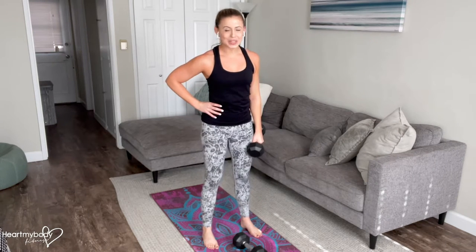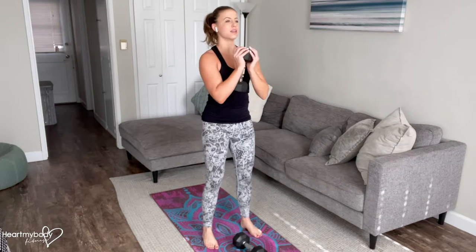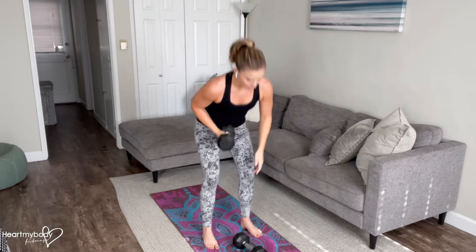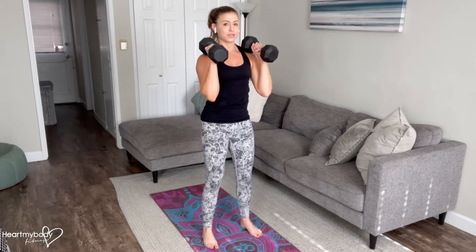This exercise can be performed with body weight only, with one dumbbell held forward of your chest as a goblet, or if you want a little bit more resistance, you can hold two dumbbells just resting them lightly on the front of your shoulders.